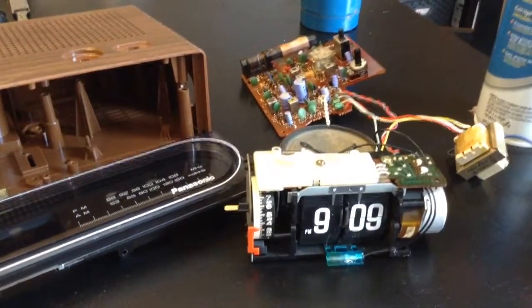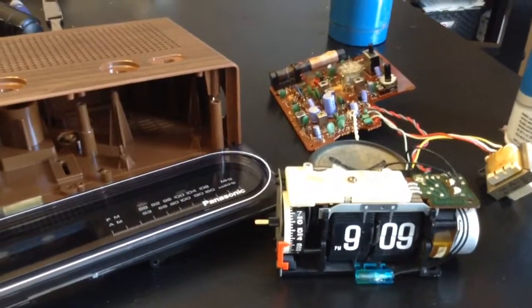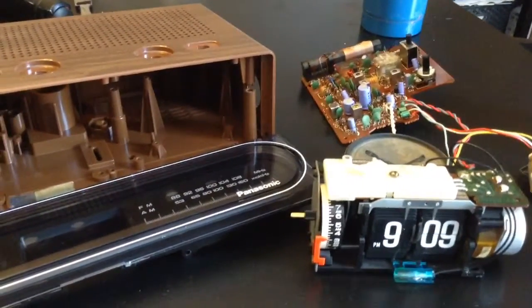Hello, this is Mackey with flipclockfans.com. I was right in the middle of restoring an RC6015, the Back to the Future clock.